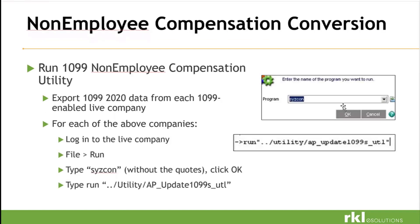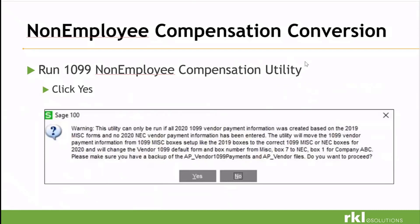Run the 1099 employee compensation utility. This is the program we will run when we update your 1099s. This feature will come up after we've run that AP_1099 utility — this is what's actually moving everything from box 7 to box 1. It does produce a text file so that we can review it and see what vendors were affected. This is company-specific, so if you have multiple companies, it needs to be run in each company.